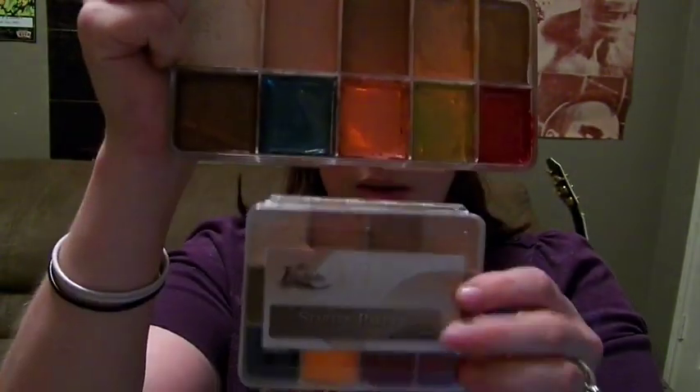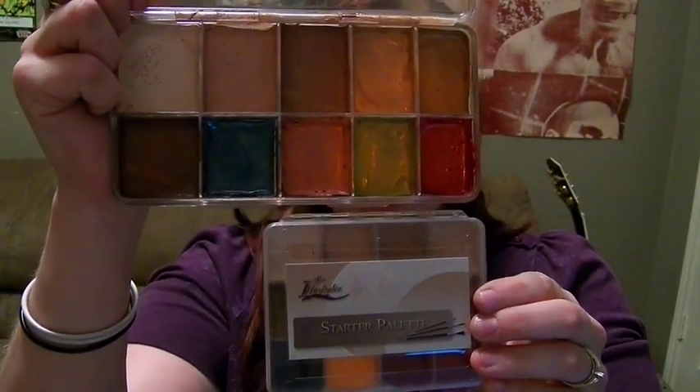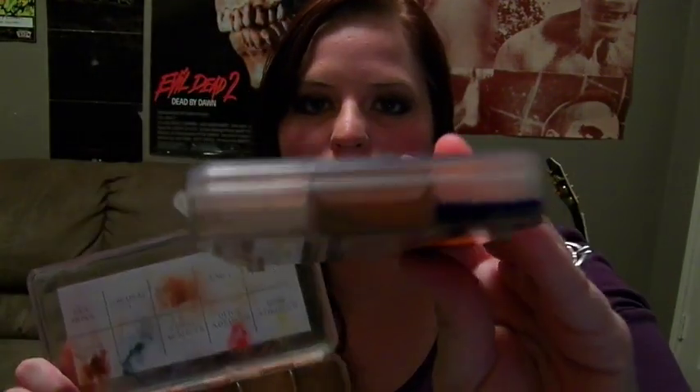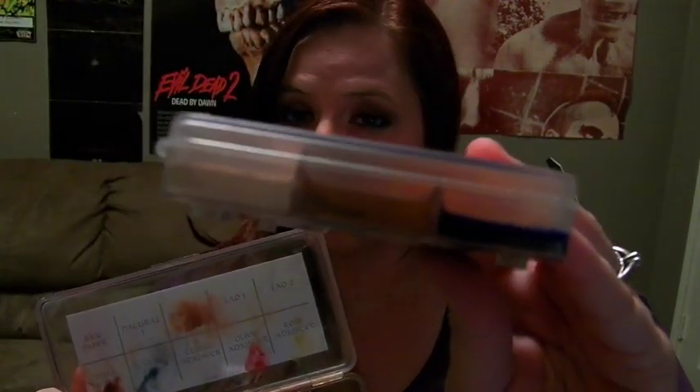This palette is really similar to the Fleshtones palette, but considerably smaller. And here they both are. You can see it's about half the size, and the wells are not really all that filled. They look relatively filled, but it kind of goes up the edge — a little bit, you can see.